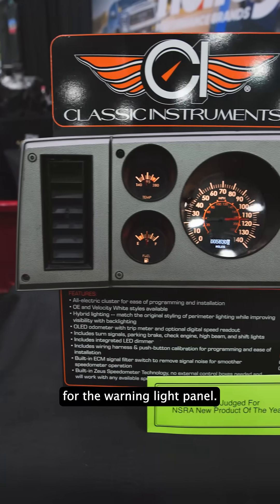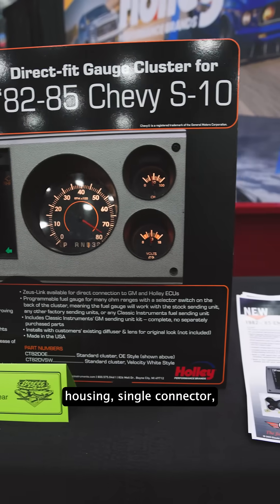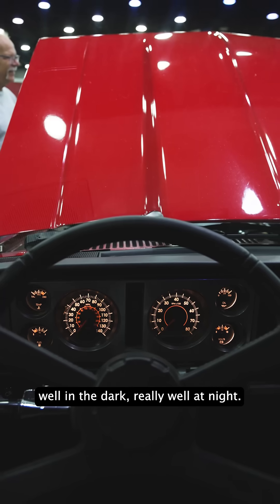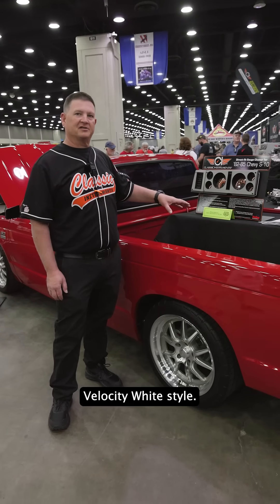We've got a replacement for the warning light panel. It's all electronic. There's an injection molded housing, single connector, our hybrid lighting so you can see it really well in the dark. Very stock look, and we also offer it in our Velocity White style.